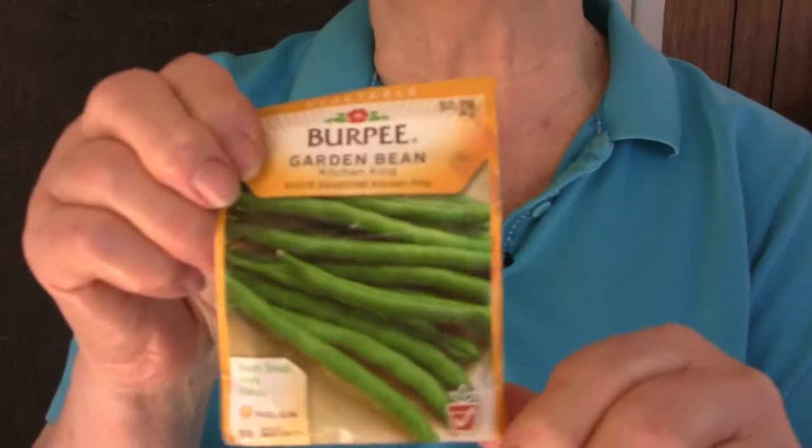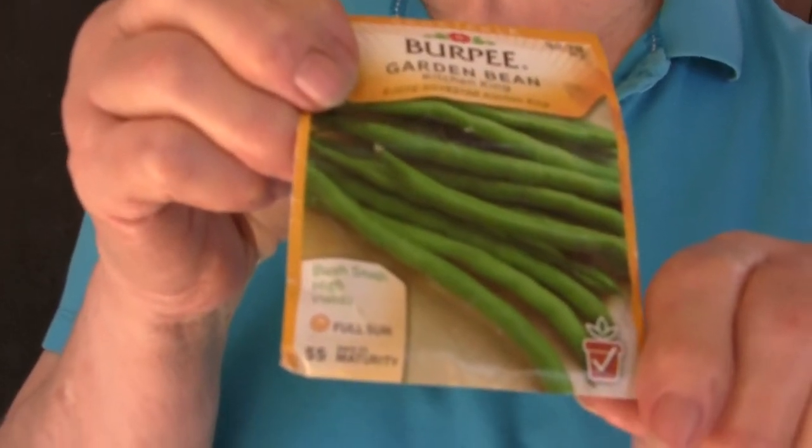We've heard people talking about what they're growing in their garden this year that's new. I'm growing Kitchen King green beans — I hear they're really good and I'd like to try them. And another one is rattlesnake pole beans. I got some of those at the farmer's market and they are delicious, but I've never grown them. I'd like to grow them this year and I'm sure they are going to be good.